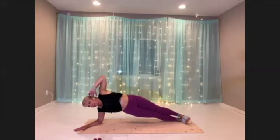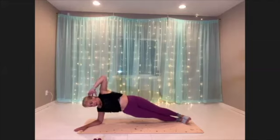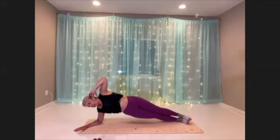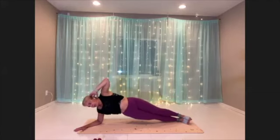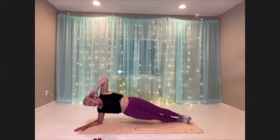Just make sure you feel supported. Pull your belly in, squeeze into that lift. Use your breath. Ten more seconds. And three, two, one. Recover.